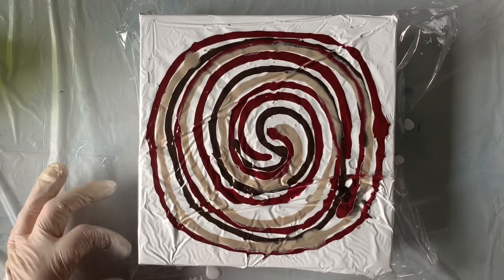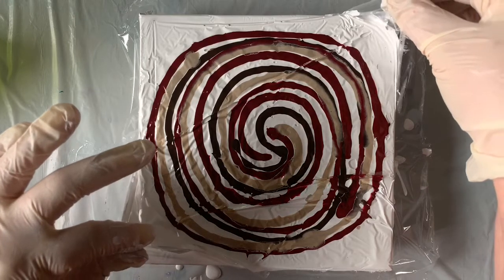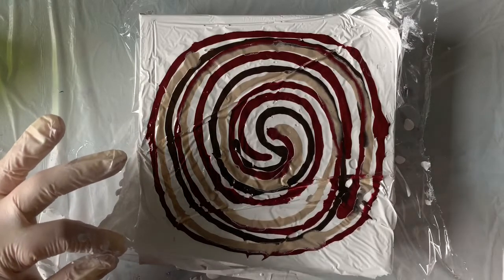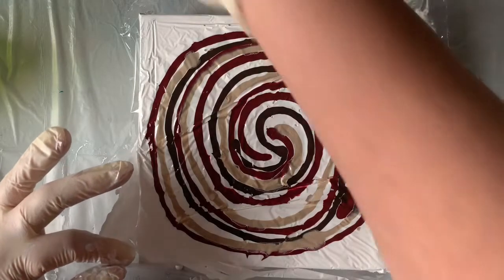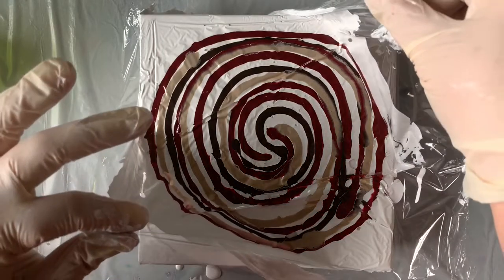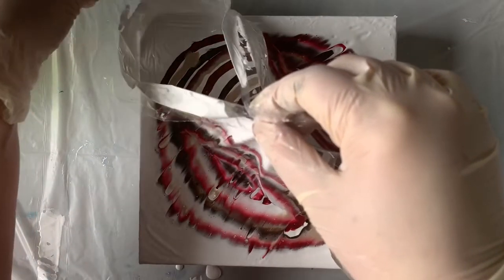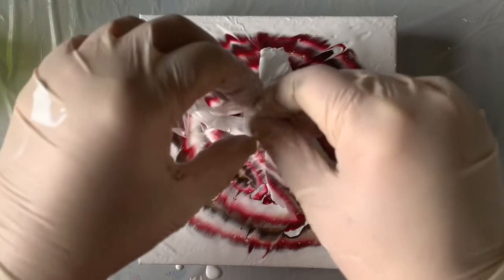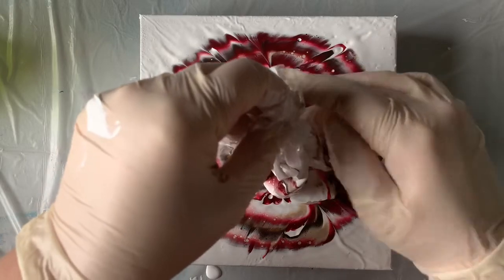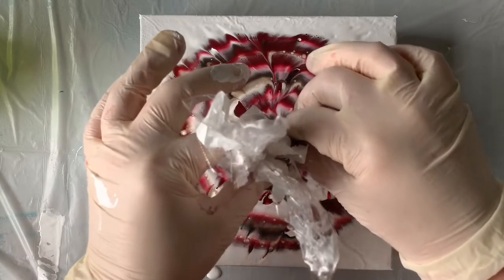I'm going to go ahead and lift up the corners and let's hope there's a flower under here. Looks like my plastic is stuck to the sides, so let me just get this loose a little bit. There we go. And then I'm going to lift up this corner, and this corner, and just kind of gather this up. And there we go.